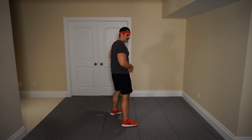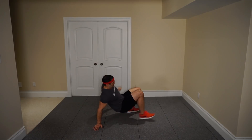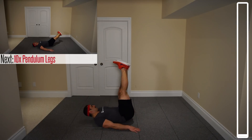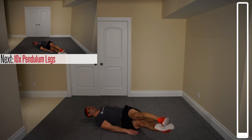The very first exercise we've got here are some pendulum legs. They're not that simple, but they're very effective. You're going to lie all the way down on your back, bring your legs up straight, bring them down, let them touch the ground once, then back and over to the other side.